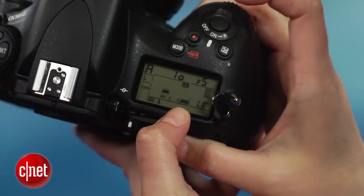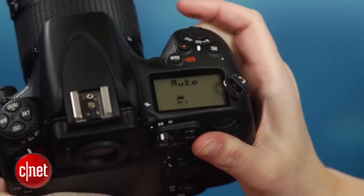My one complaint? The battery seems to drain faster than almost any high-end DSLR I've used in recent memory — it drops a few bars on the indicator every shooting session. And while the LCD is larger, it doesn't seem up to the high-resolution images for judging sharpness, and it's also difficult to use in direct sunlight.